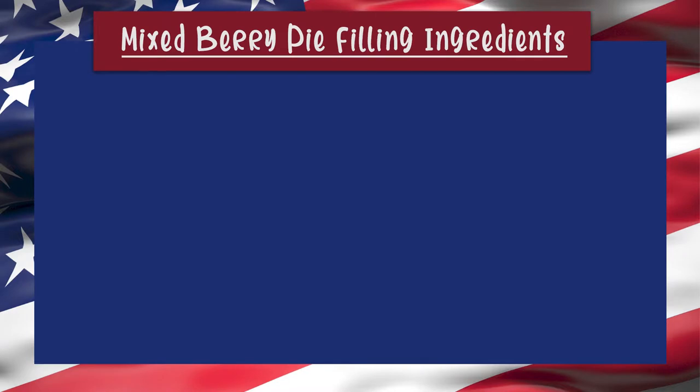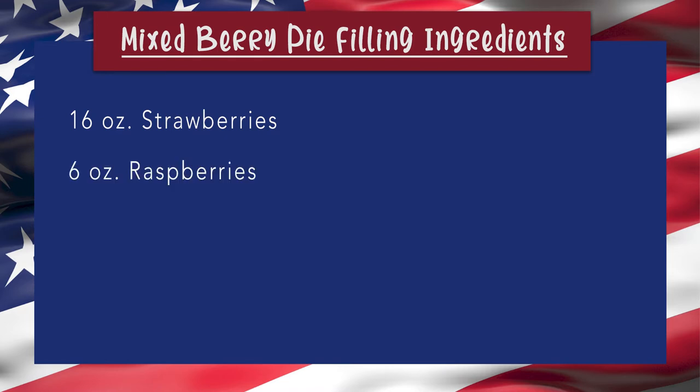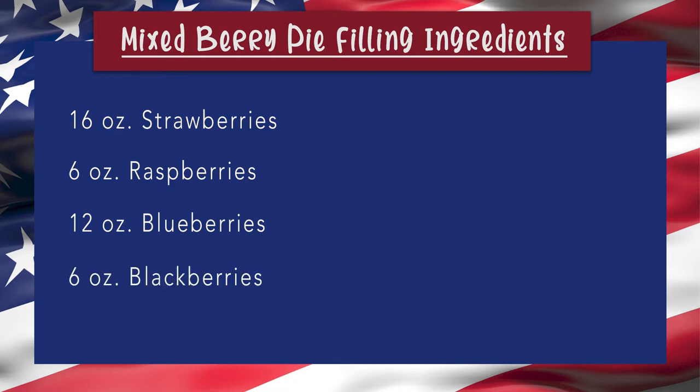Here's what you're going to need to bake our mixed berry pie to celebrate our nation's independence. For the pie filling, you'll need 16 ounces of strawberries, 6 ounces of raspberries, 12 ounces of blueberries, and 6 ounces of blackberries.